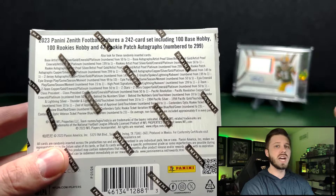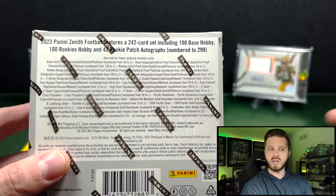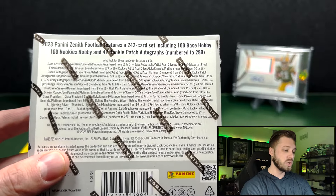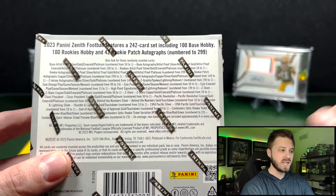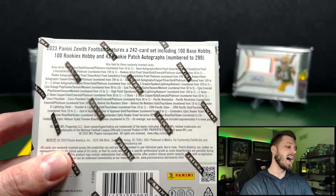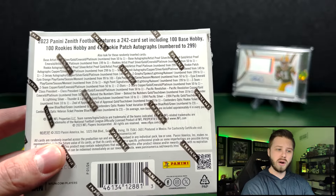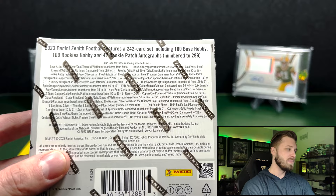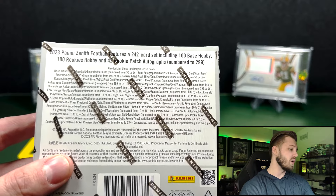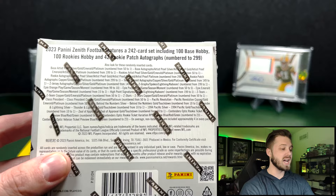Zenith is always, aside from the RPAs and the inserts, normally like a bunch of sets in one. You have Pacific, which is an older set, you have Zenith of course, and then you have Contenders in this one. It being Contenders Optic, and Panini not having a lot of these signers for this draft class, makes me think there is going to be no standalone Contenders this year.